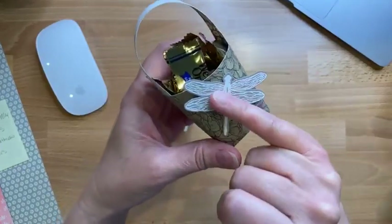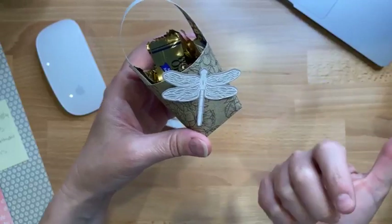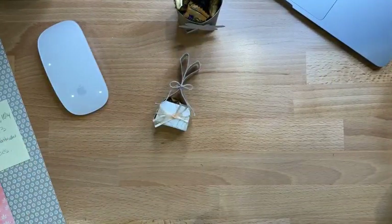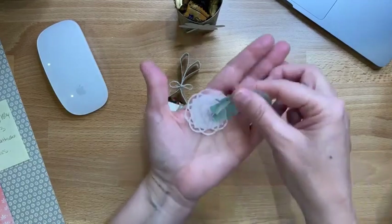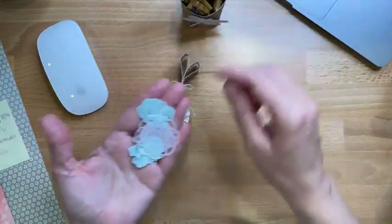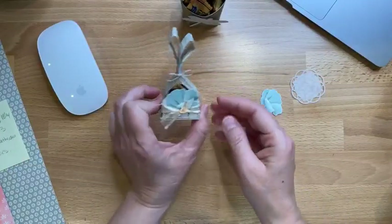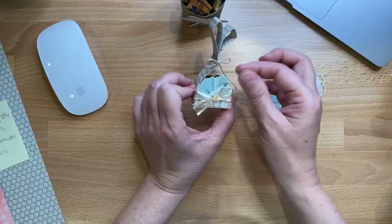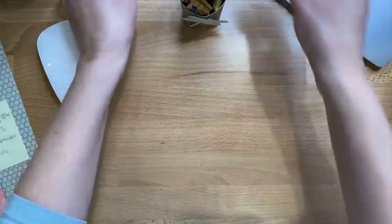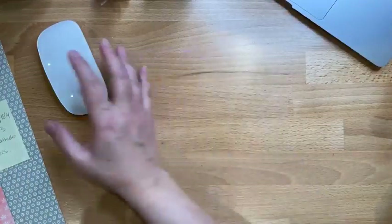This is a heat-embossed dragonfly — I didn't make this this morning. I have a stack of extra little pieces I'm going to show you stuff like this as I'm making these. I'll just throw some of the bits and bobs that I have in. You don't need very much paper, so let's do it.